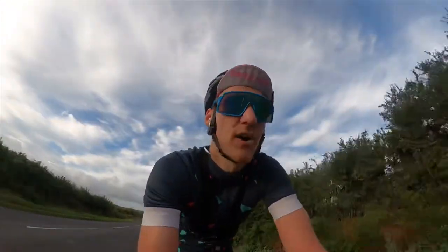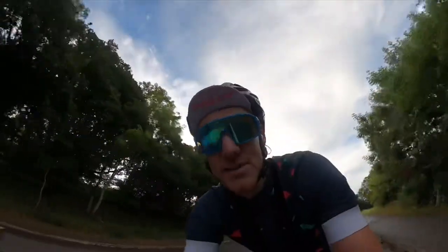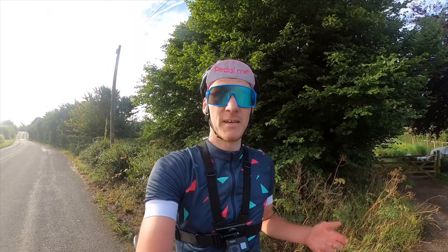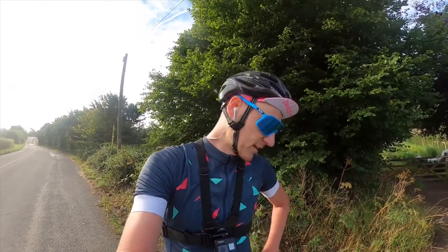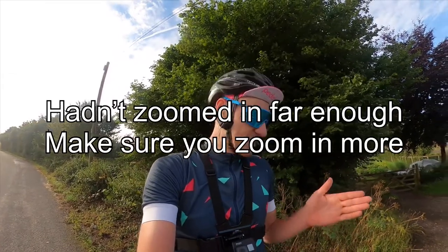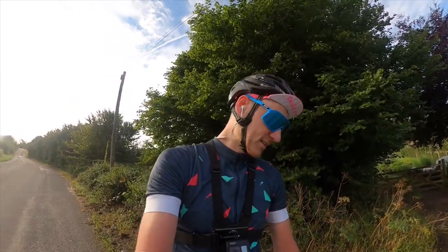Once I pressed start and resumed the ride it did ask me if I want to be directed to the start of the route, so it does do that. One issue I've found that really bugs me: on the maps when you come up to a roundabout — especially little roundabouts which we have a lot of in England — you can't actually tell it's a roundabout coming up, so it's quite hard to tell which exit to take. That's a bit of a pain.